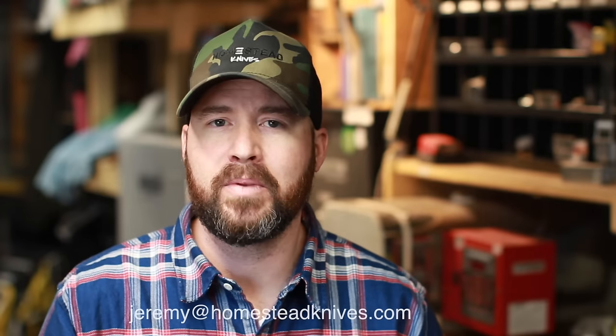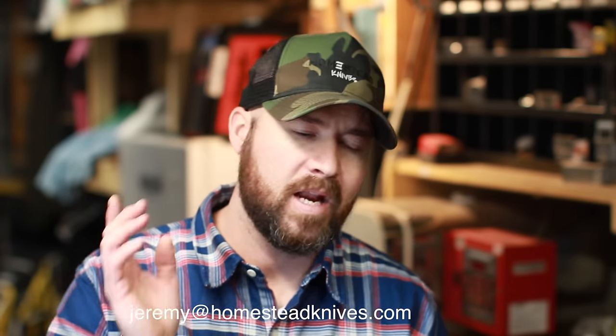Fantastic looking blades, everybody. Thank you so much for sending them in. If you'd like to have your knives shown on Tool Time Tuesday, just email me at jeremy@homesteadknives.com and I'll get those put up.